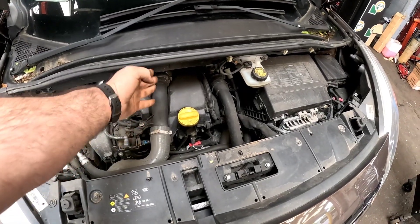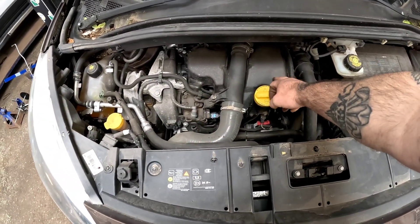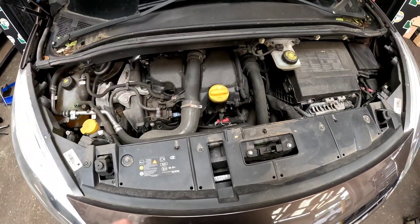First things first, we need to remove this intake pipe off the turbo. There's a 10mm there, and then we can remove this plastic cover here with a couple of 10s and a couple of clips, and we can get to the injectors.